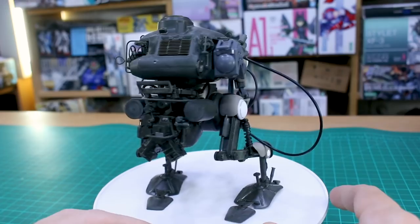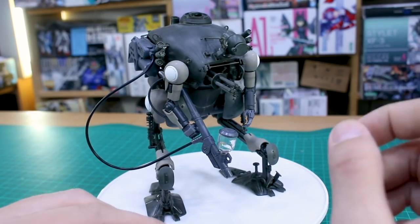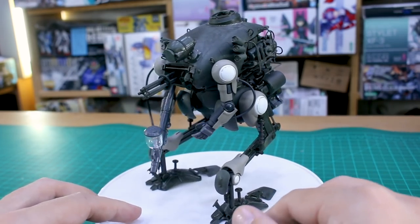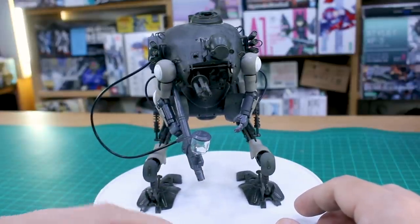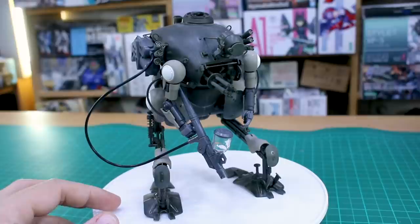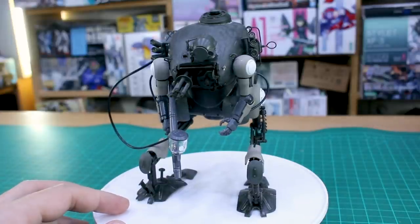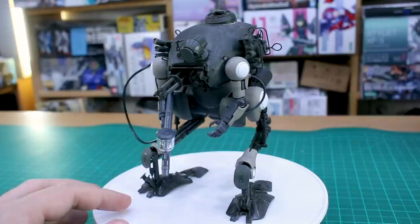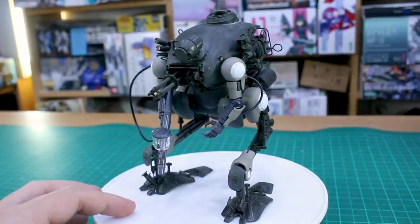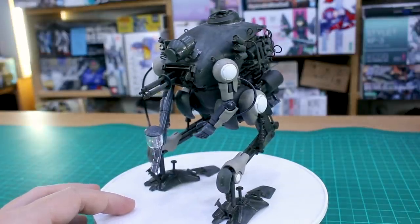Just a little bit more work and then it'll be time to paint it - I'll be painting it Maschinen Krieger style by hand but with something a bit more interesting in the way of colors. We'll talk more about that in the next video. Let me know what you guys think about this custom coaster - 'Super Coaster' maybe - down in the comments. Big thank you to USA Gundam Store for making it all possible. You can save 10% off everything using coupon code 'aquarelias10'. Until next time, hope you're all having a great day!